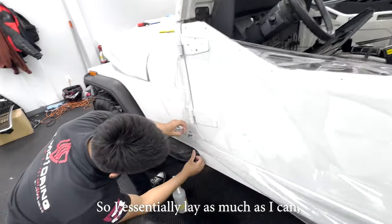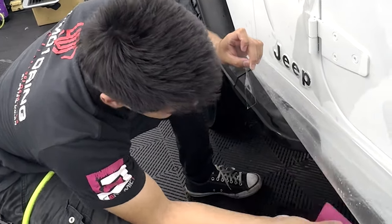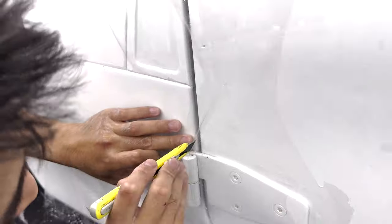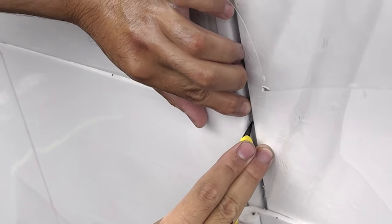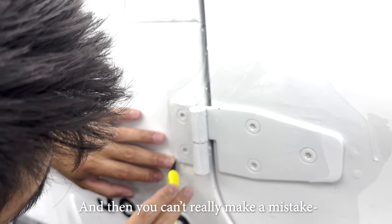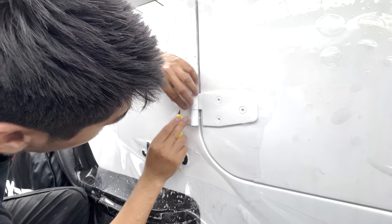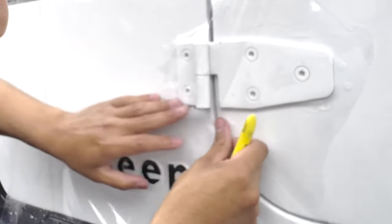I lay as much as I can and then start cutting away. Now we can start squeezing everything off to get all that air out. Since I have to tuck this section I'll cut right in between these two edges to get overlap on both sides — it's a complex shape at this hinge. You can't make a mistake cutting because if you're too short you can't fix it — you'd have to reprint the whole side. Also, if you do enough of this it'll dull your blade, and if it dulls blades it'll definitely keep trees off my paint.